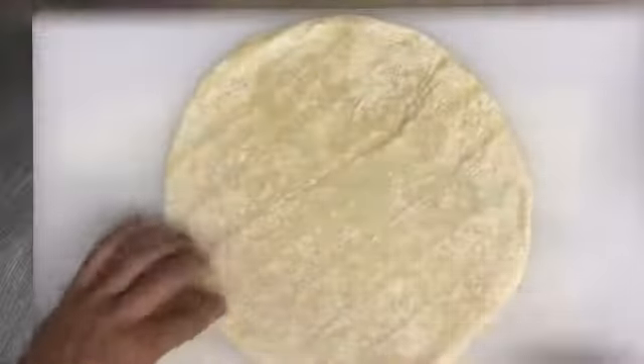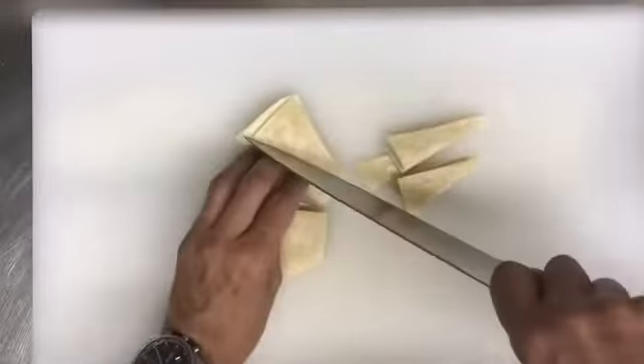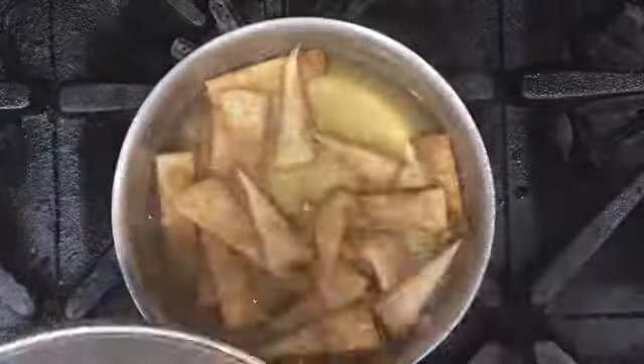While we are bringing all these ingredients to a boil in the water, we cut the tortilla into little triangles, heat some oil, and fry them until they are brown and crispy. Take them out and save them for serving the soup.